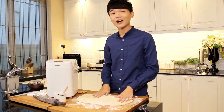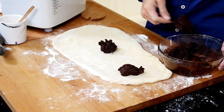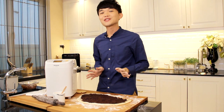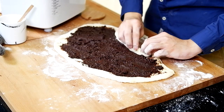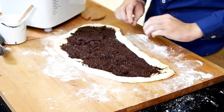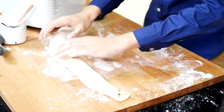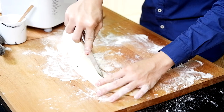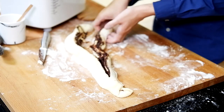Now it's time to add our chocolate filling that we made earlier. Spread an even layer across. Once you have spread the filling evenly, we have to roll it up. Just tuck it in and start rolling. What you need to do now is to slit it into half to reveal that really beautiful swirl.